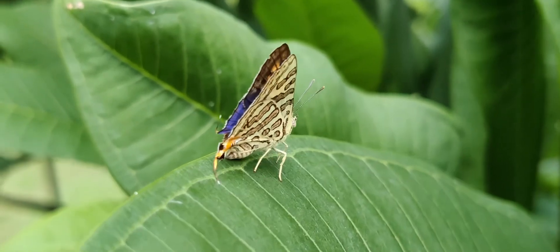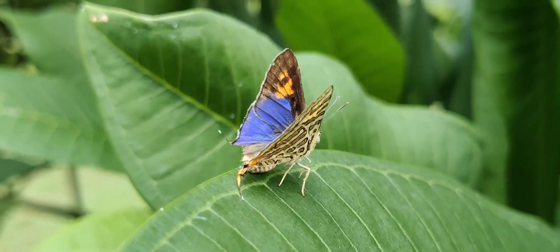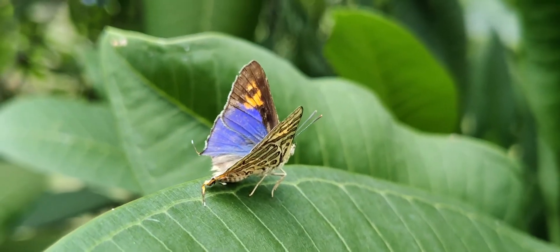On the upper surface of the wing there is bluish coloration and also some orange spots.